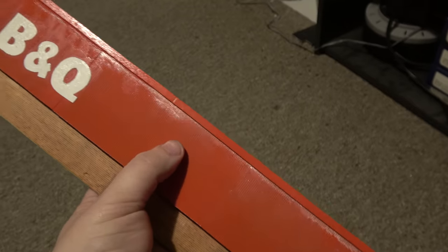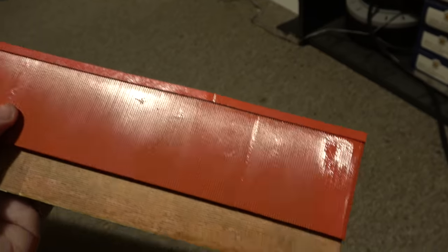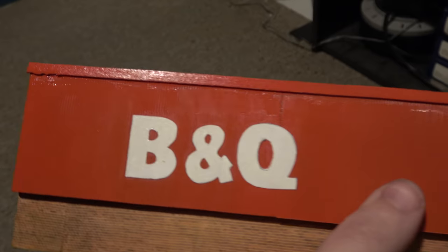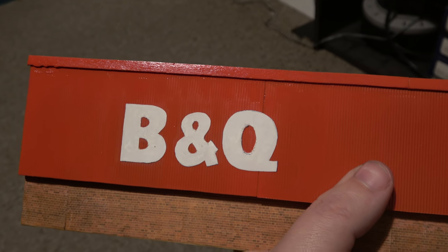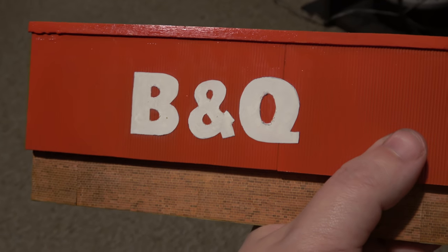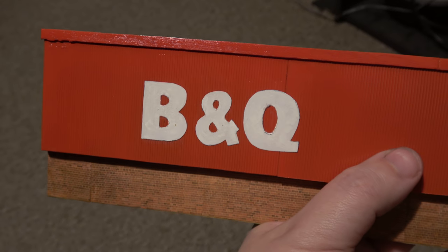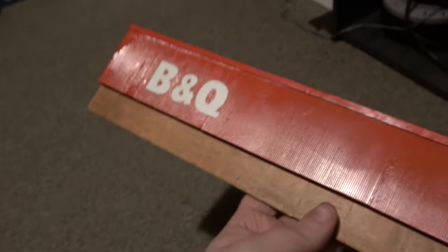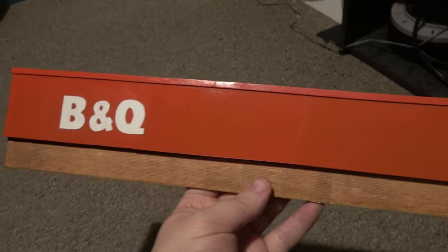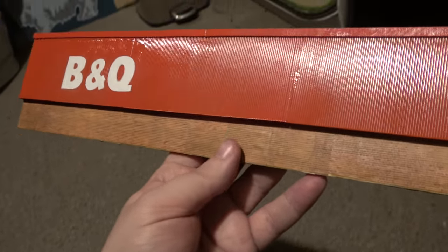This top is plasticard — happens to be N gauge planks. I've put several bits together and made this B&Q sign roughly out of paper. I actually traced it from my laptop screen with a bit of paper because my printer's not working, so I cut that out roughly. It's a bit rough and ready, but as it's background, it's not going to matter too much.